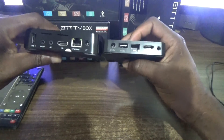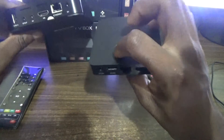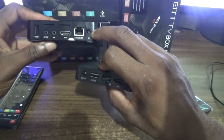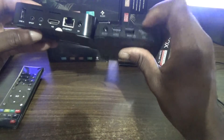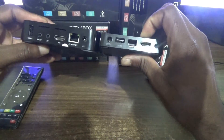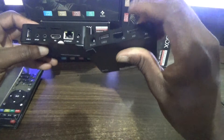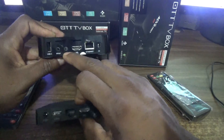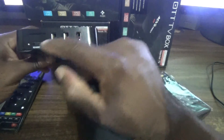Now let's look at some of the connections on the back of both boxes. You can see the DC adapter for the T95N and the MXQ Pro adapter to the right. There's a USB connection around the back, HDMI on both boxes, an Ethernet port, and an AVI port on the back for the T95N.